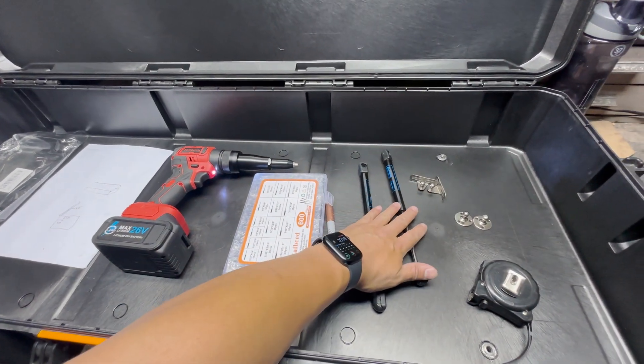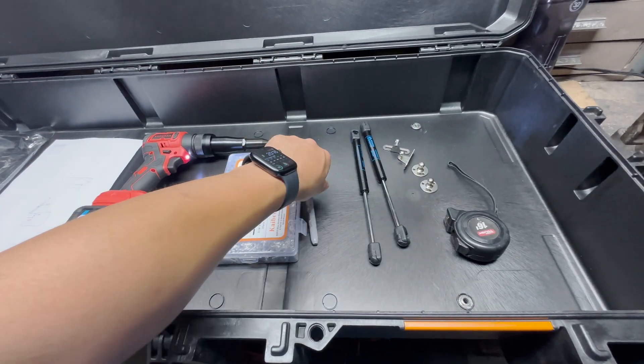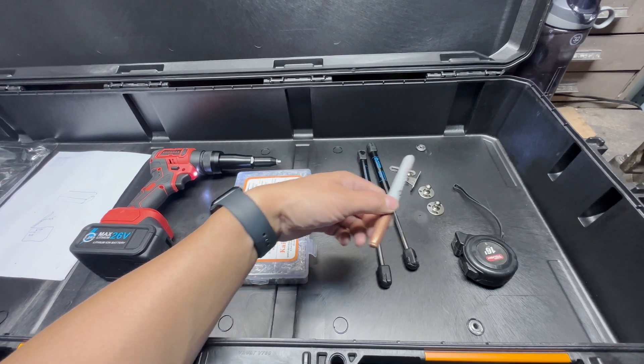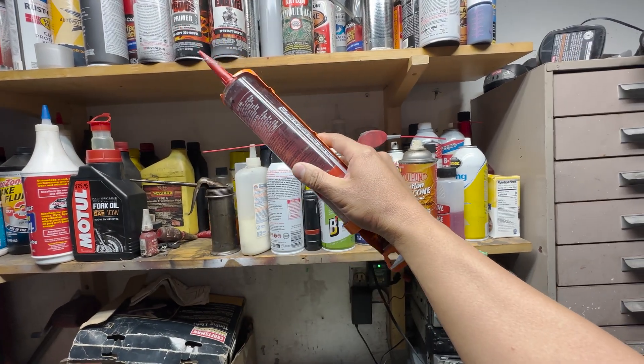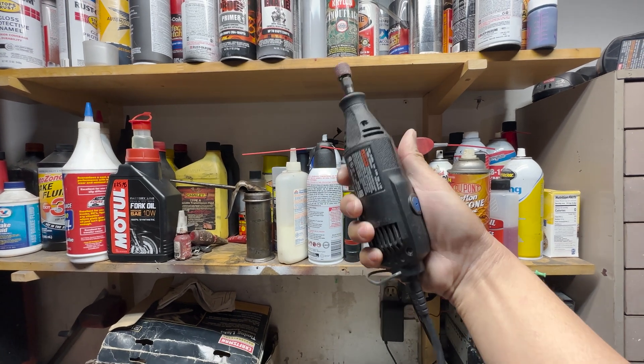You'll need rivets, struts with the hardware — I bought this all in a kit — and a measuring tape as well as a marker. I like using either gold or silver; it just makes it easier to see and picks up better on camera. You'll also need a power drill, drill bits, some silicone sealant, possibly some tape, definitely some paper towels, and maybe a Dremel.